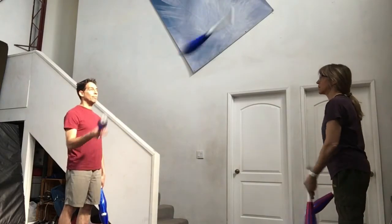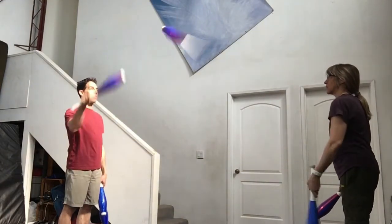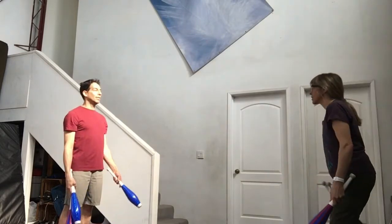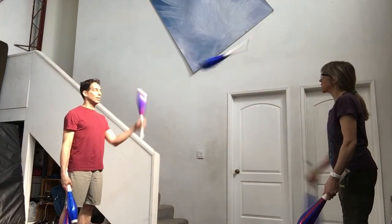To do a one count with six clubs, both jugglers throw straight. The three clubs on one side don't mix with the three clubs on the other side, which means you can practice each side separately. When both sides feel good, you can put them both together.